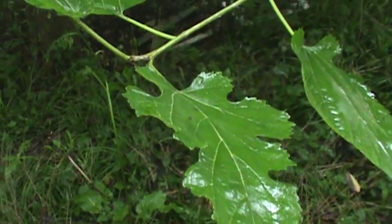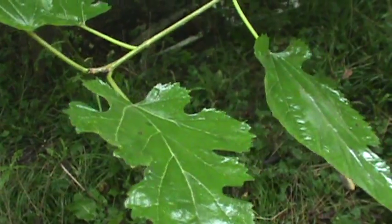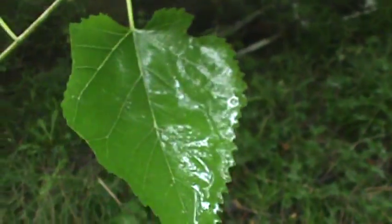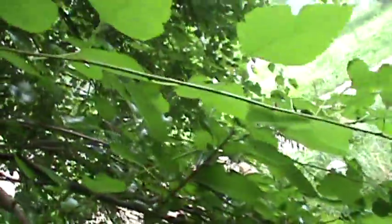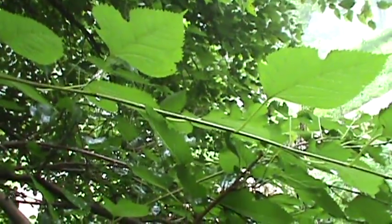You got white mulberry, Morus alba. You see the lobed leaves right there — sometimes it has a fruit resembling a blackberry. Some of the leaves are lobed, which always confused me in dendrology.